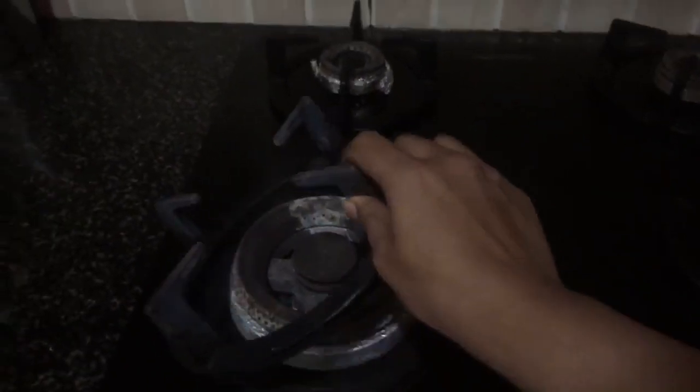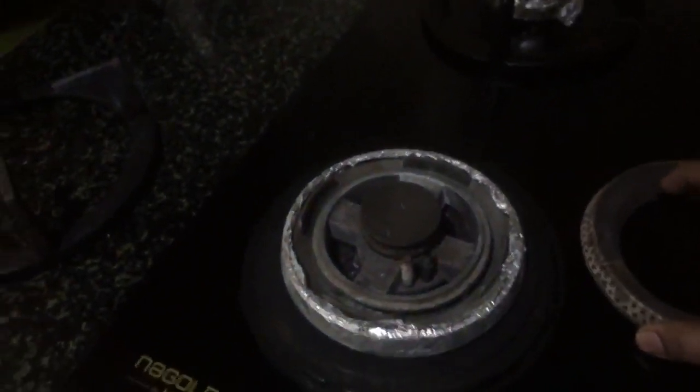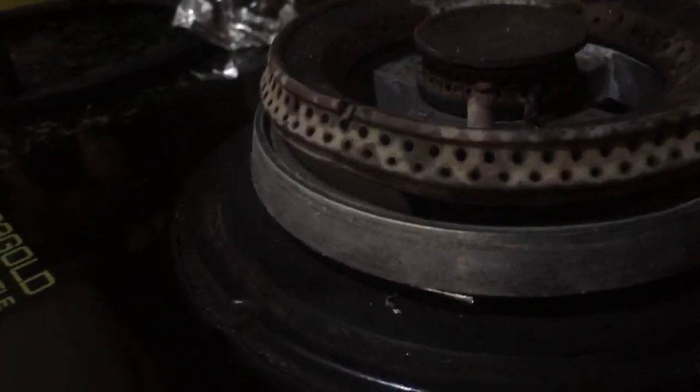I ignored the switch problem for a while, but what really let me down is the durability of the burners. I've put foil on here as a workaround. You can see that the burner ring, in just a mere span of two years with regular cleaning, has bent in all possible directions.